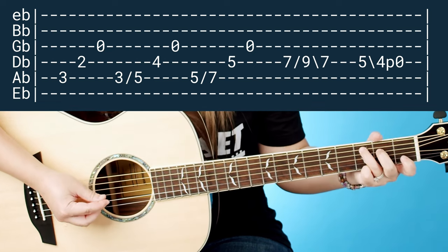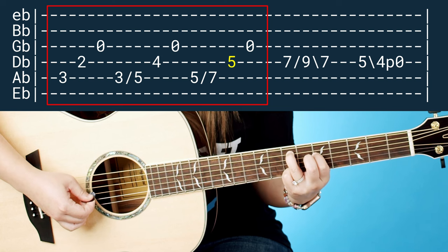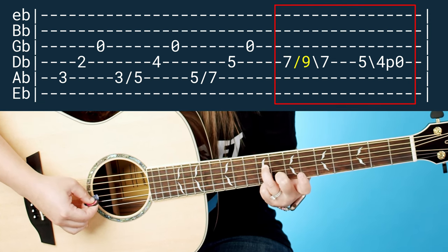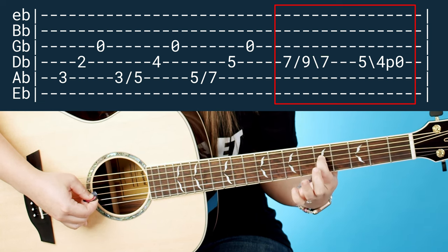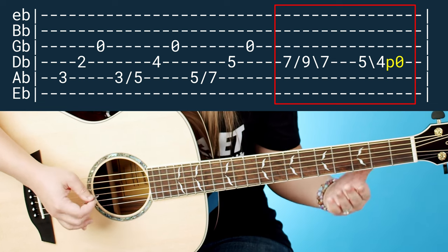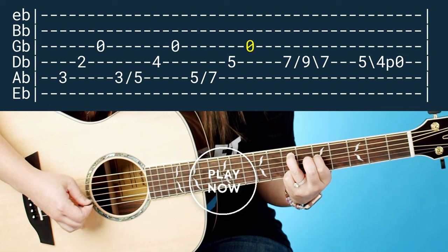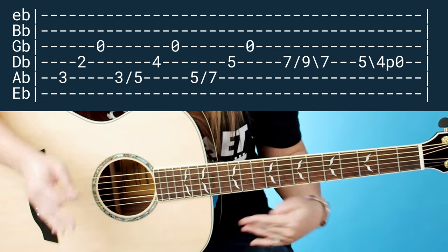Now let's tackle the second half. The first part of it is going to look exactly the same as earlier. Then this time when we do that quick little slide, instead of doing it on the G flat string, we're going to do it one string over on the D flat string — but the rest of it is the same. Take your ring finger, slide up to the ninth, then slide back down really fast. Then just like earlier, take off your ring finger — you're left with your pointer on the fifth fret — slide down one fret and then pull off. It should look exactly like what we practiced earlier, just one string over.